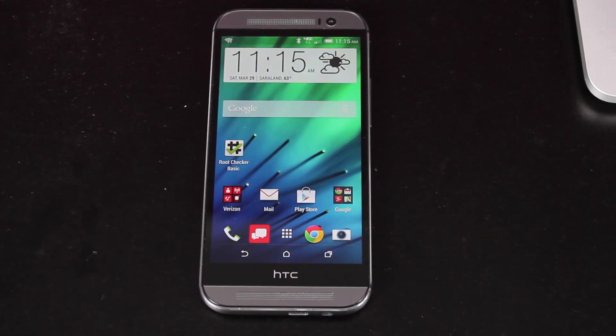Hey guys, Shane Starz with DroidMotorX.com. Today is a very exciting day. This is only day five of the HTC One M8 release and we already have root for this device. Big shoutouts to Jcase and Bokes for the root method. They spent all night working on this — they did post a picture on Twitter about 4 a.m., so that tells you they worked all night on this release method. They finally have the method available for release.